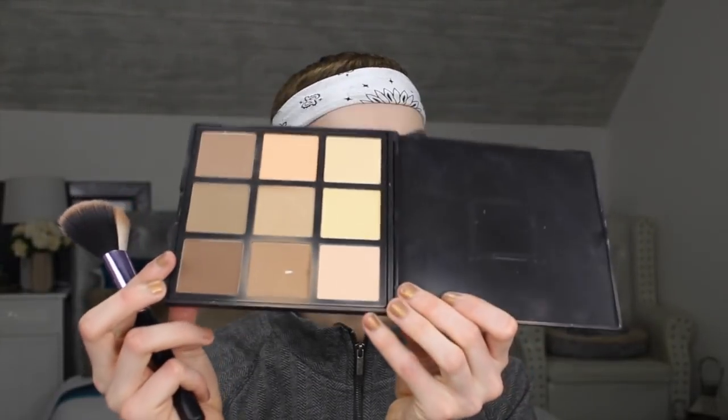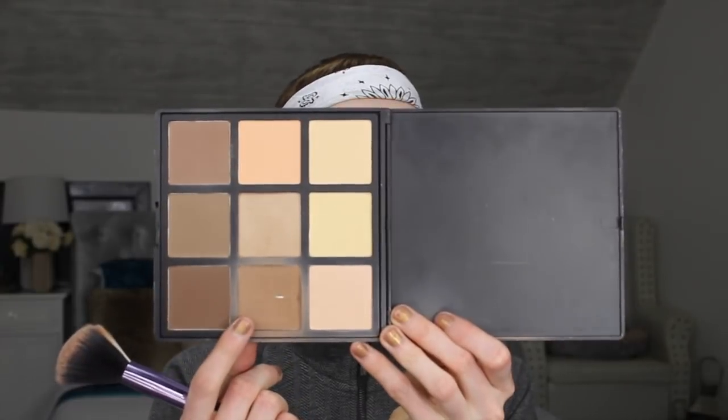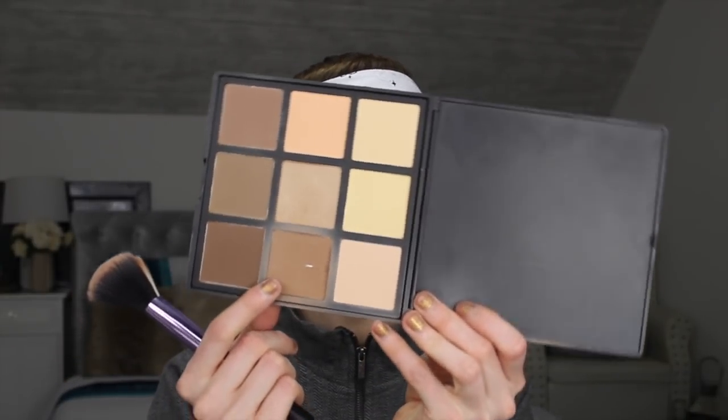Now that the face is all set I'm going to be moving on to bronzing. For bronzer I'm going to be taking my Morphe 9C palette and taking this shade right here — it's the perfect shade if you have the same skin tone as me. It has a red undertone which is perfect for people with a pink undertone in their skin. I'm taking this on a sculpting brush and bronzing my whole face, also putting some on the tip of the nose to bring a wash of color through the whole face.